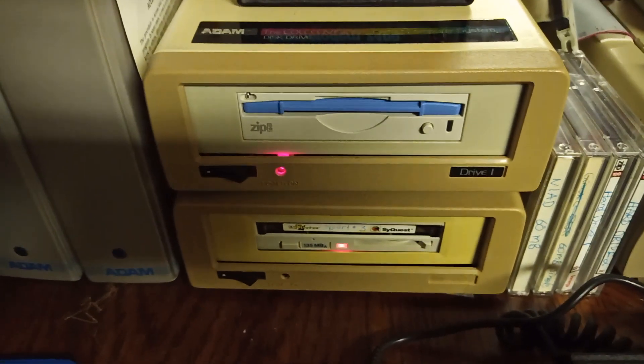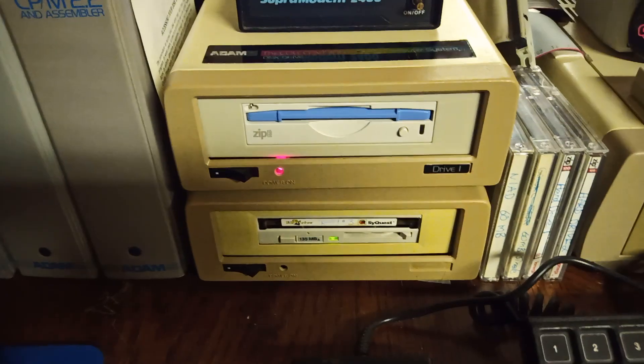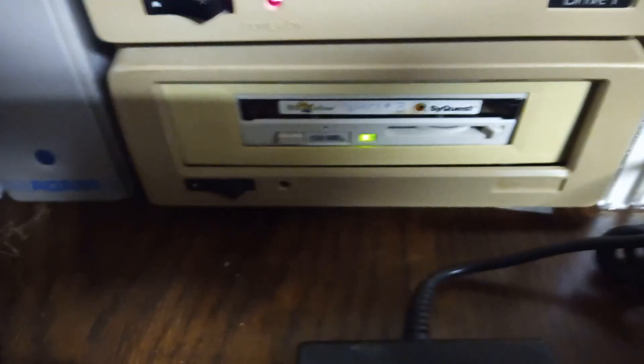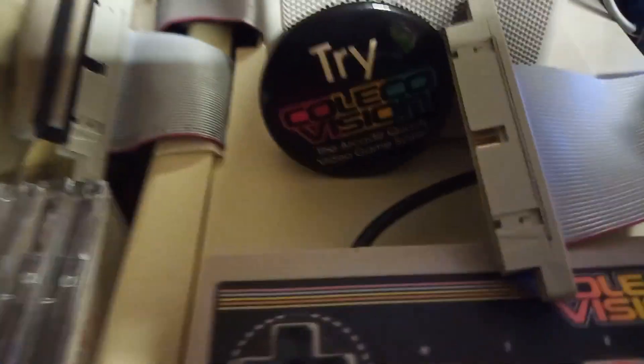Both of these drives are housed in a pair of repurposed Coleco Atom disk drives, and they're both connected as master and slave, then connected to the quick connect IDE cable, which is connected to the IDE controller inside my Atom.